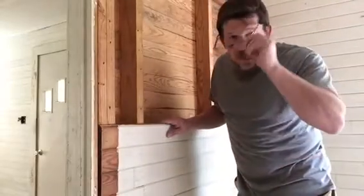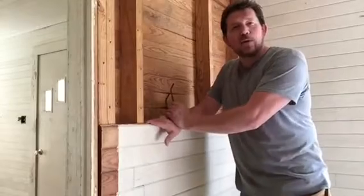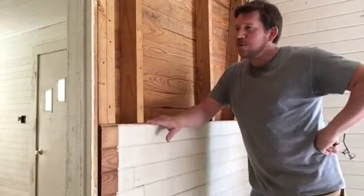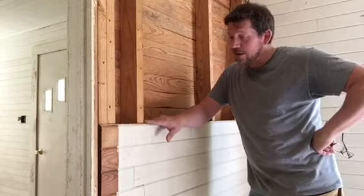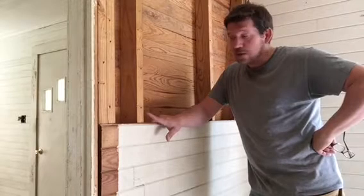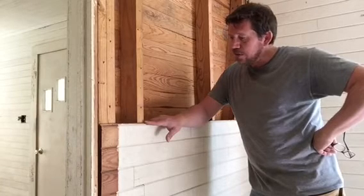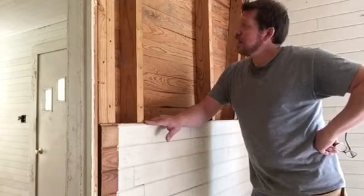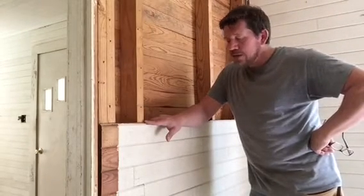Hey everybody, it's Ricky with Apple Valley Farm. We're over here at the Fannie Henry house doing a little deconstruction today, and it's coming right along — we're almost done. This house was built in 1941, so these boards are 75 years old, and they're beautiful. They're in great shape — beautiful old heart pine — and we're just gently taking this stuff off.